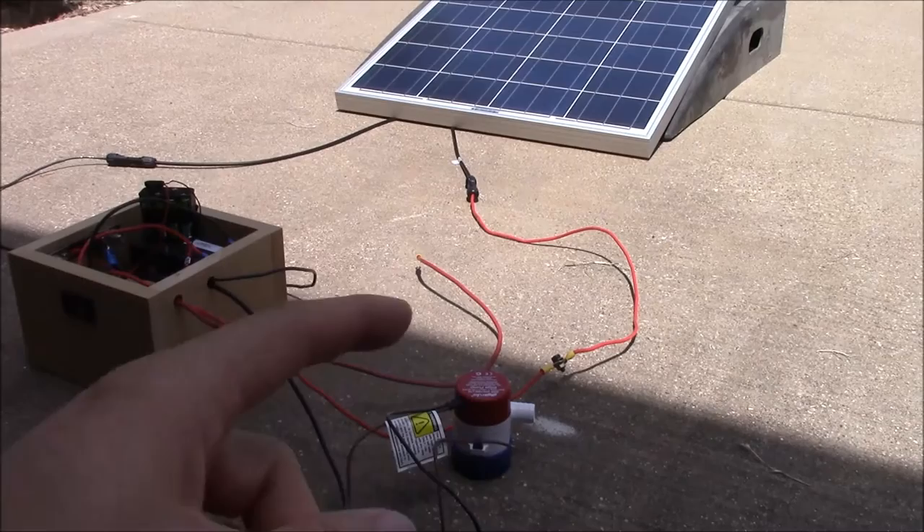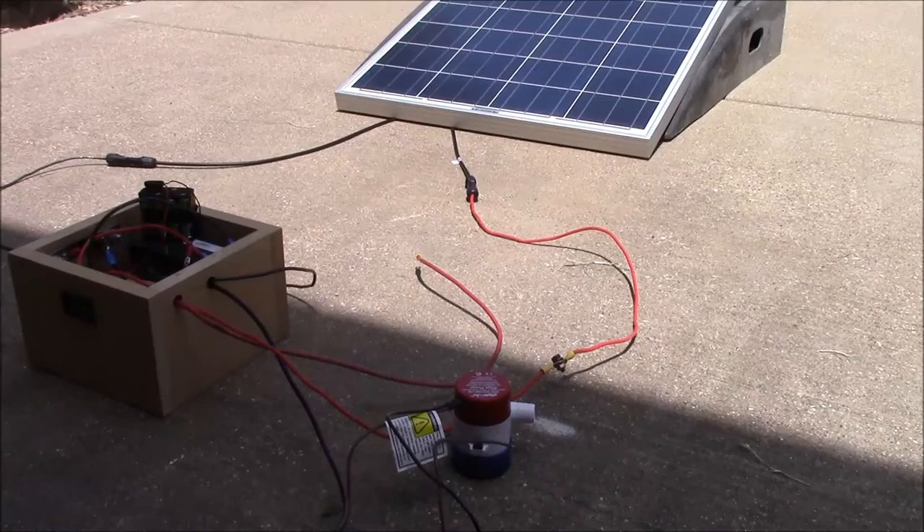Today we're going to test out another 12-volt device — it is a bilge pump. It's basically the same thing as a waterfall, fountain, pond, or aquarium pump. Anyway, it's a 12-volt pump.